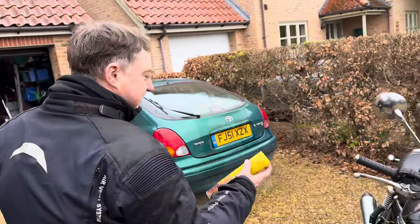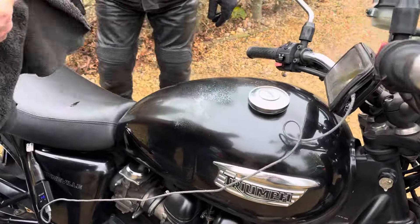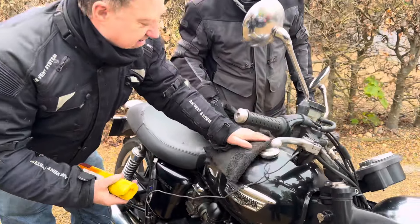So, marvellous Pledge. It's got water repellent properties to it. A little bit on the tank, you see there? Get a nice little cloth and just gently does it — you don't scratch anything. Wipe it in general.